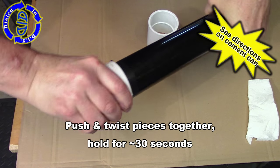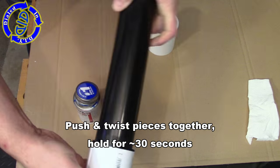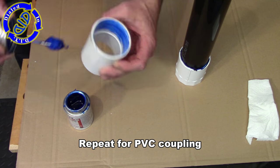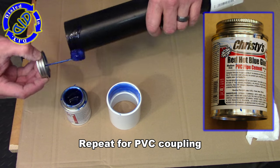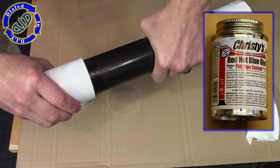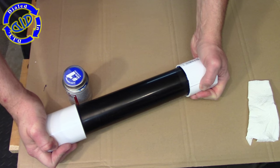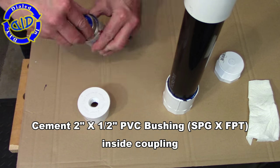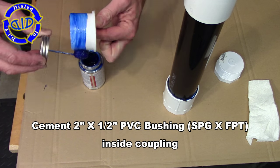There are different types of PVC cement, so make sure to follow the directions on the can that you have. For my PVC cement, I put a generous coating on both pieces that are going to be fit together, and then I slide them in. As I slide them together, I do a little bit of a twisting motion, then hold pressure for about 30 seconds. Then you're going to want to let this sit as long as it recommends on the can to get a good, firm seal.